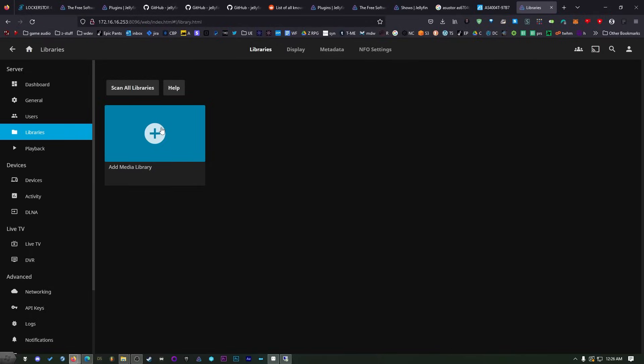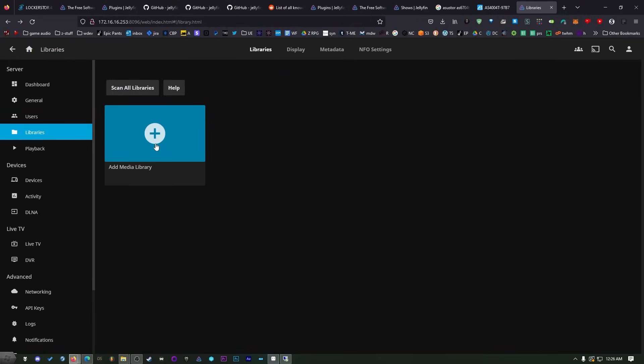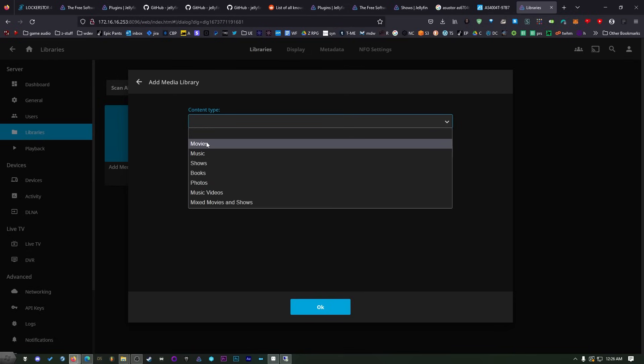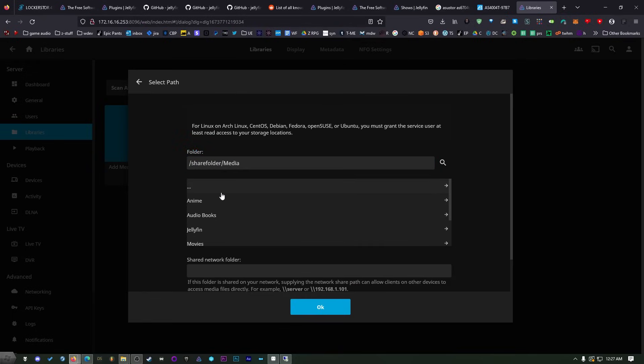You need to have your media and folders organized the way you want to scan them. Have your movies in a separate folder and your shows in a separate folder. I separate my anime, anime movies, regular movies, and regular shows. When you click on Add Media Library, it's going to ask for the content type — this is very important. If you pick Movies and you put shows in that folder, the metadata is going to be all messed up. I'll call this one Anime Movies and then select the folder where they're stored on the NAS.